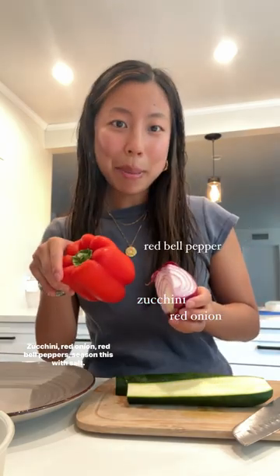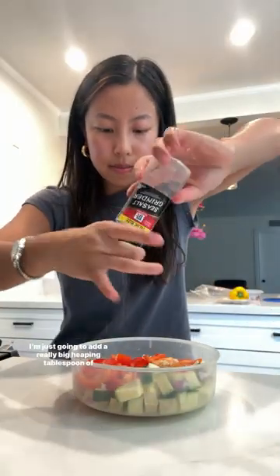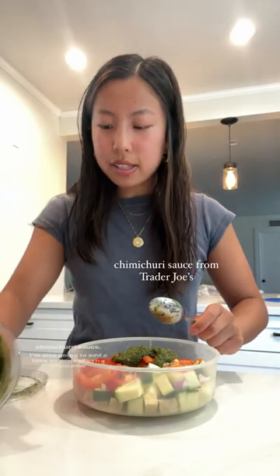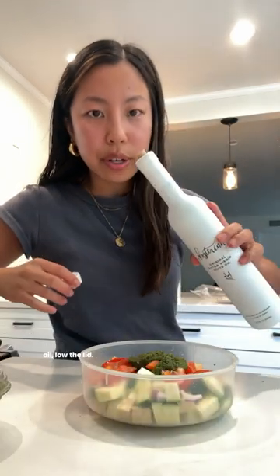Add zucchini, red onion, and red bell peppers. Season this with salt. Add a really big heaping tablespoon of chimichurri sauce, and also a little bit of extra virgin olive oil.